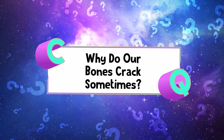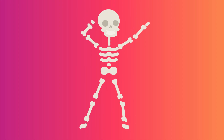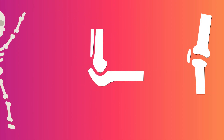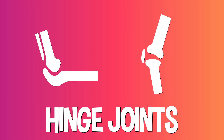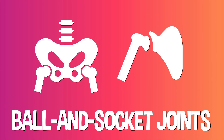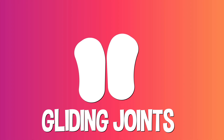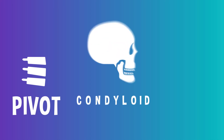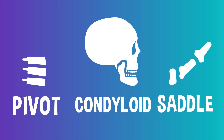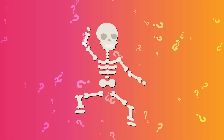Why do our bones crack sometimes? Our bodies are full of all kinds of different joints in all shapes and sizes, each helping your skeleton make all kinds of movements. Hinge joints swing back and forth like a hinge on a door — elbows and knees are good examples. Ball and socket joints, like the shoulder and hip, can rotate around and swing. Gliding joints are usually small and always flexible, so that bones can slip and slide against each other — you'll find them in your wrists, ankles, spine, and shoulder blades. Other joints, like the pivot, condyloid, and saddle joints, help you have movements in your neck, jaw, and fingers. But why do they make that snapping sound sometimes?